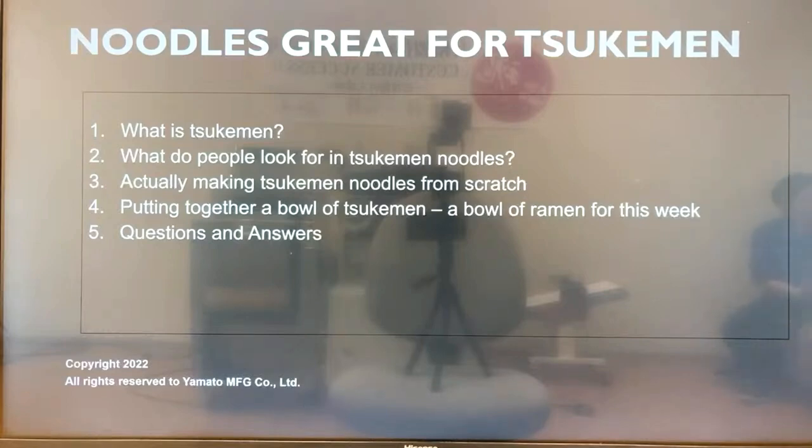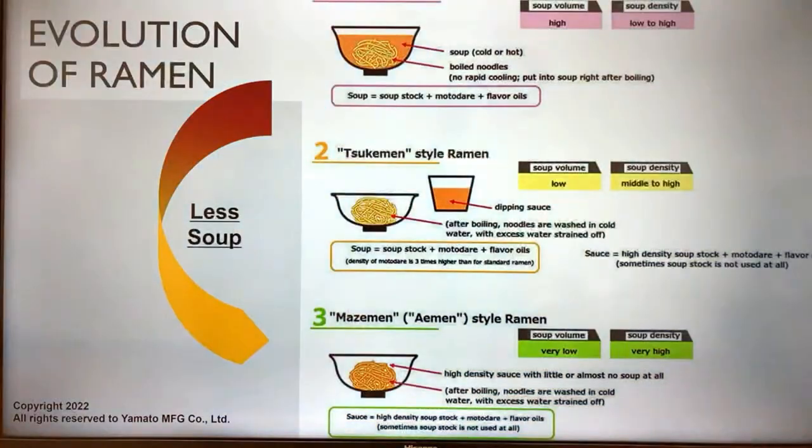What is Tsukimen and what do people look for in good Tsukimen noodles? Tsukimen is something that evolved from the standard ramen noodle soup. We have standard ramen like shoyu ramen, and it evolved into something called Tsukimen — dipping noodles. In the evolution of ramen, there seems to be less and less soup. Standard ramen has a lot of soup with noodles in it, while with Tsukimen you have cooked noodles in a bowl and a dipping sauce in a separate small bowl.